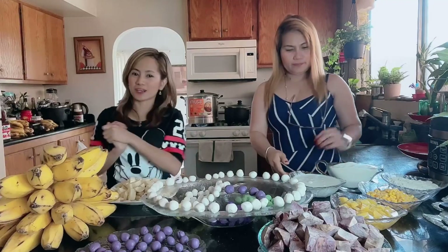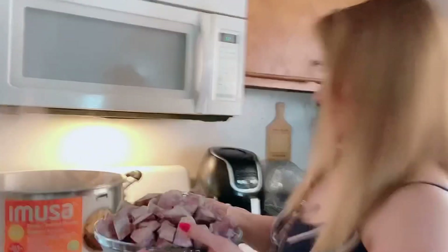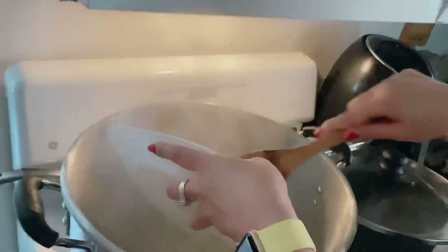Sisimulan natin ang ating paggawa ng ginataang bilo-bilo. First step on how to make bilo-bilo — nagpapakulo na po kami ng tubig. Kumukulo na po ba siya? Sobra na ang kulo! Dahil kumukulo na yung tubig namin, ilalagay namin ang kamote. At ating ilagay ng maibigan. And then next, ilalagay natin yung ating banana. Ilagay na natin. Tinakpan na muna namin, para siya kumulo.